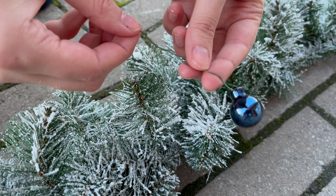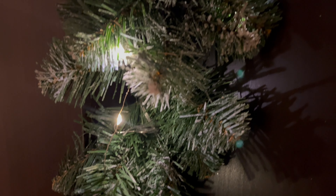Then we actually attached some of the baubles already, and we also put the LED lights inside of the garland. We used two packs of LED lights, each 4 meters long. We wrapped them quite tightly into the garland so it would shine really bright. We got the lights from Pepco and they look really really nice.